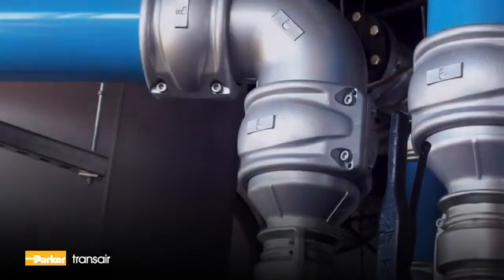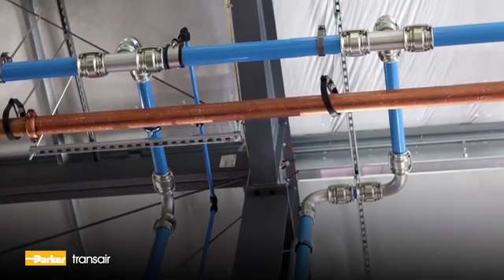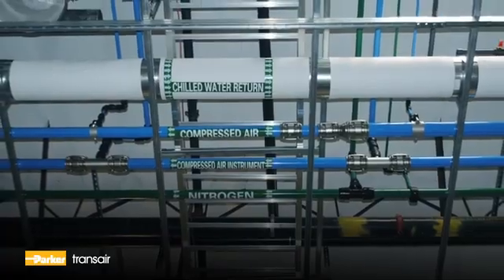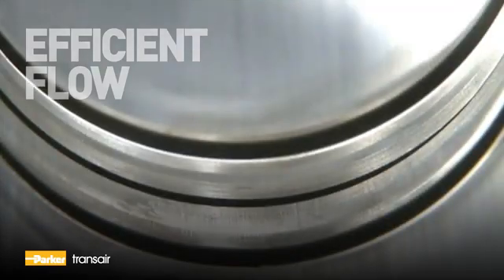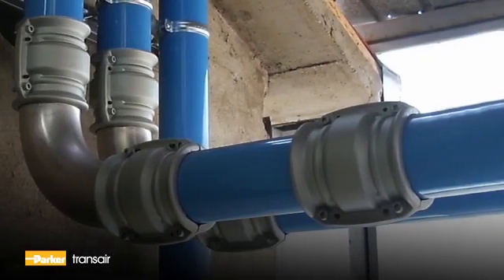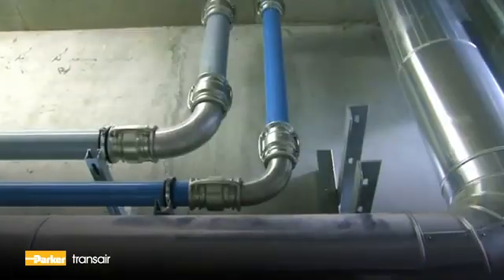An added benefit of TransAire is its ability to integrate into existing copper and steel piping systems for immediate layout modifications. The TransAire system is available in a full range of sizes from half-inch all the way up to six inches in diameter.